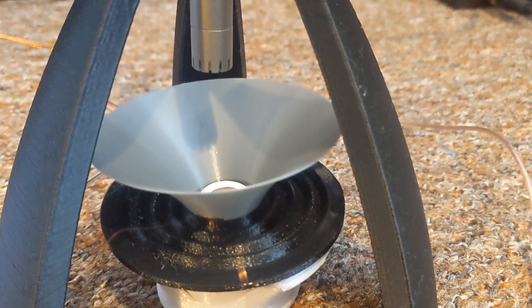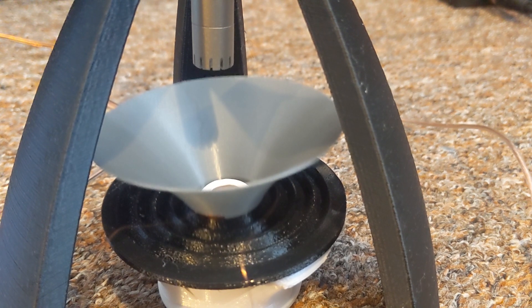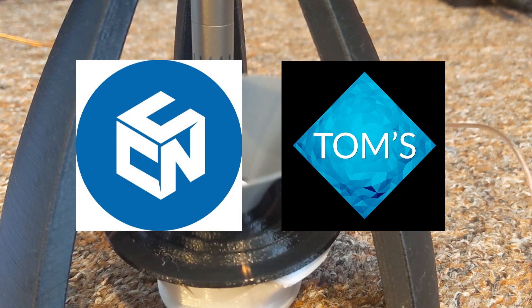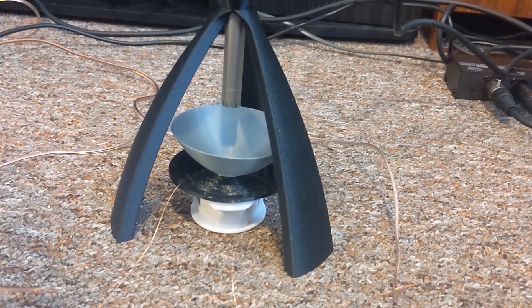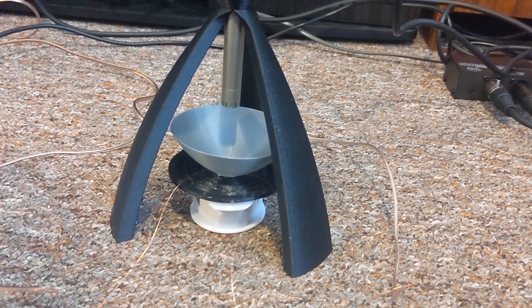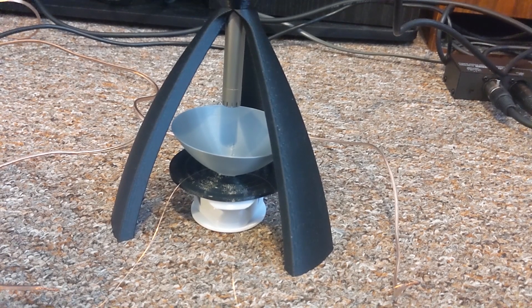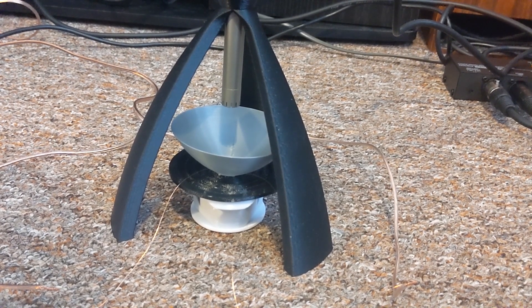Before I dive into how this test works and comparing different materials, if you are looking for a more traditional approach to testing materials, please go and check out Stefan of CNC Kitchen or Tom for a more normal approach. So how does this test work? A cone is fitted and white noise is run into it to set the volume at a consistent level. A log sweep is then run from 20Hz to 20,000Hz and captured with the microphone.